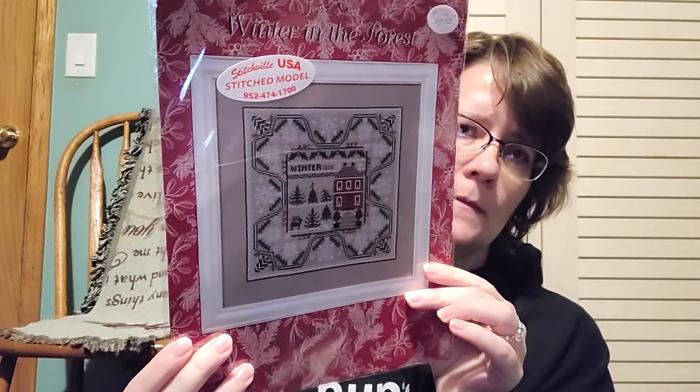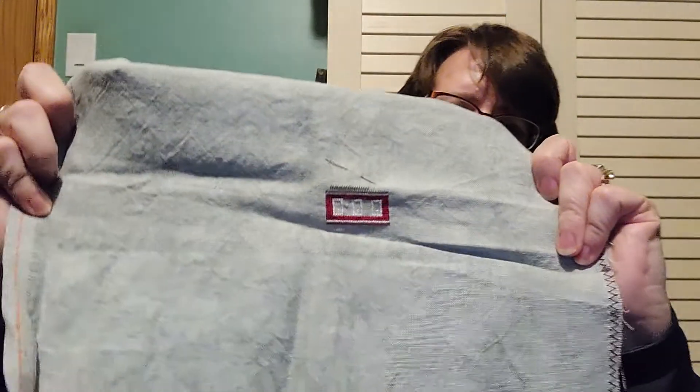This one is Just Nan — Winter in the Forest. It comes with some beads, so I will use those. It's on 40 count Dapple with Picture This Plus. This intimidated me because it was my first 40 count, which is one reason I haven't gone back to it. But now that I'm more comfortable stitching on 40 count, I'll go back to it. I have the house mostly done. There's some one-over-one on this thing — I honestly don't know if I'm going to do that on 40 count. It's some of the words, which I could probably sub backstitching for, and then some of the animals. So we shall see.